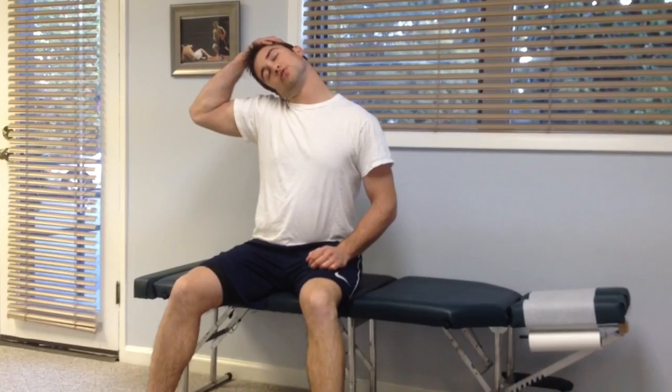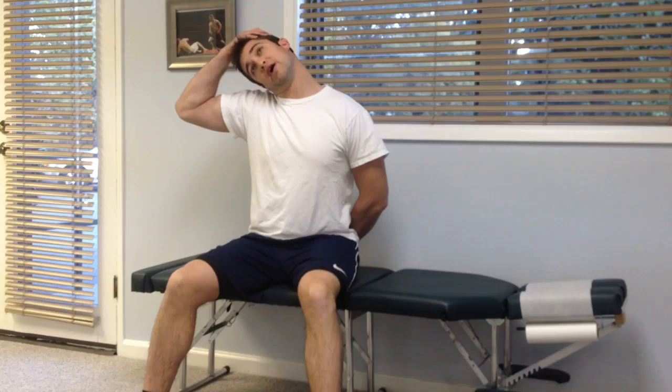For the basic neck stretches, what I want you to do is make sure that you're using your hand — not your whole hand though, just your fingertips — so you're adding a little bit of light extra pressure. We're going to start bringing our ear towards our shoulder, and then also drop our arm behind our back. We're going to hold it here for 20 seconds.